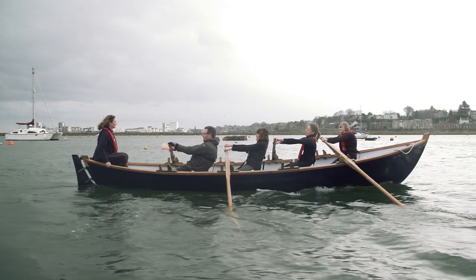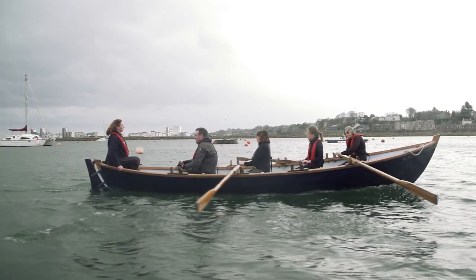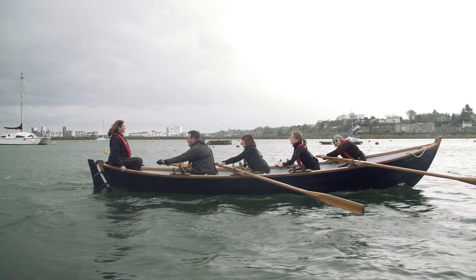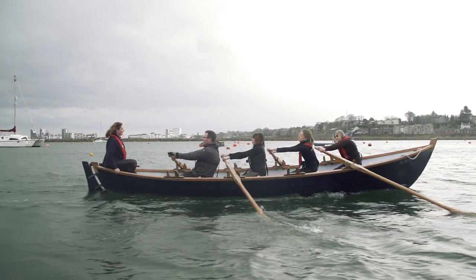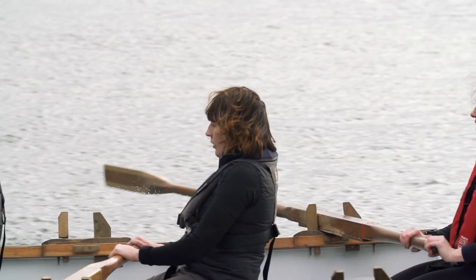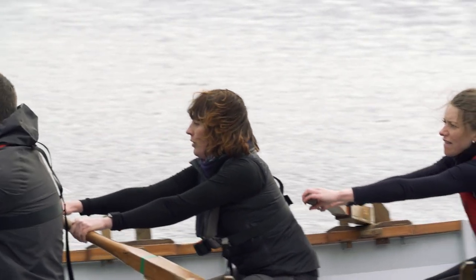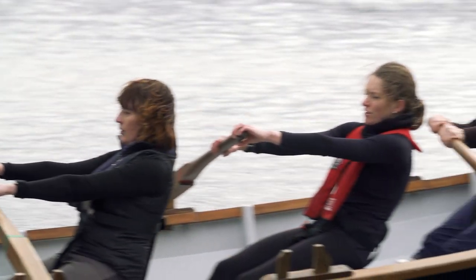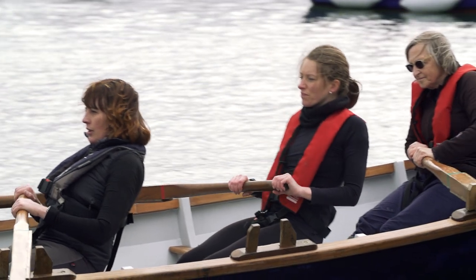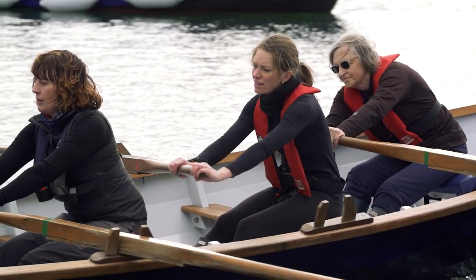Continue to accelerate the blade through the water. The sequence of exertion — the kinetic chain — should be legs, glutes. The glutes can only be recruited once the heels are down. Then core, trunk, and finally — and it's very important that these are the final contributor — the arms. As soon as the pressure on the blade begins to soften, it's time to finish and extract.